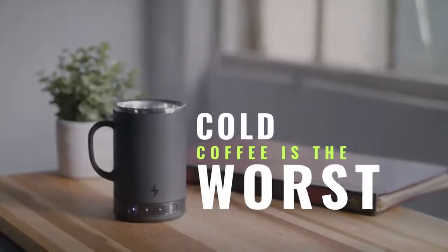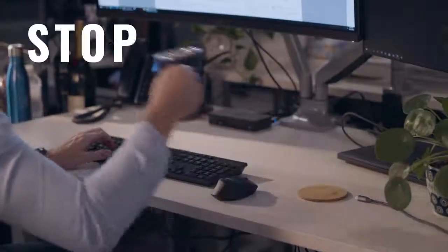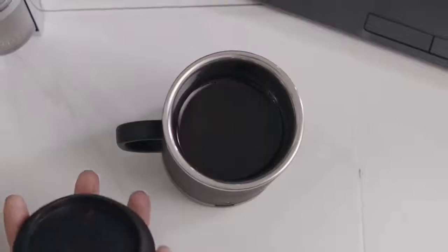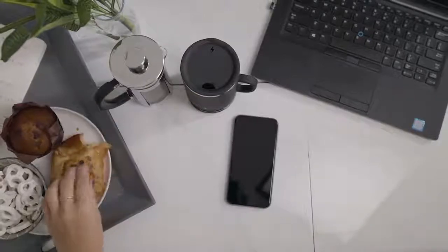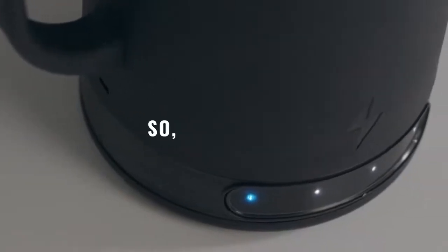Cold coffee is the worst, and reheated coffee sucks. We got sick of microwaving our coffee around the office and scalding our mouths on boiling hot thermoses. There had to be a better way to keep our drinks warm — something that would last several hours and wouldn't cost an insane amount of money. So we did some searching. Turns out there wasn't. So we made one.